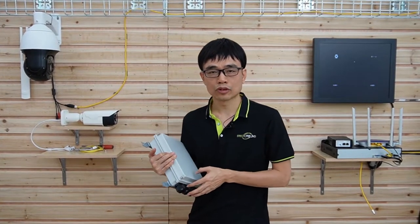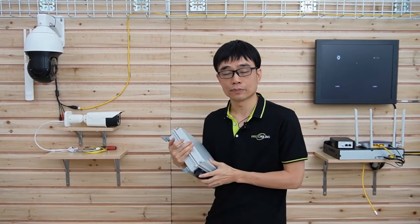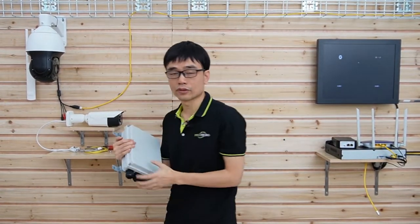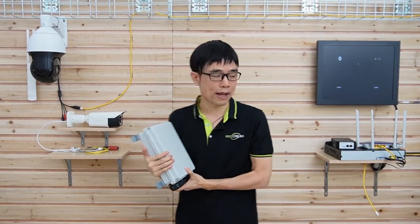This is a waterproof outdoor PoE switch. We can deploy this switch outside of the building and connect multiple devices such as IP cameras and access points to this switch, and use a single internet cable to link this switch back to the router.